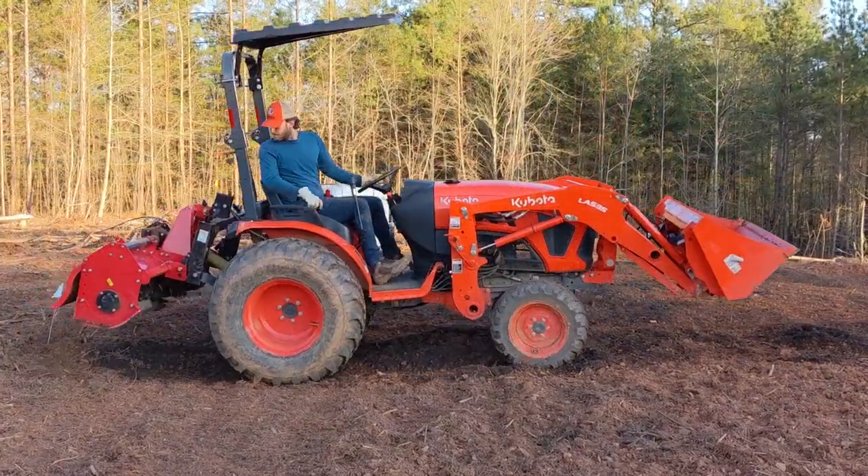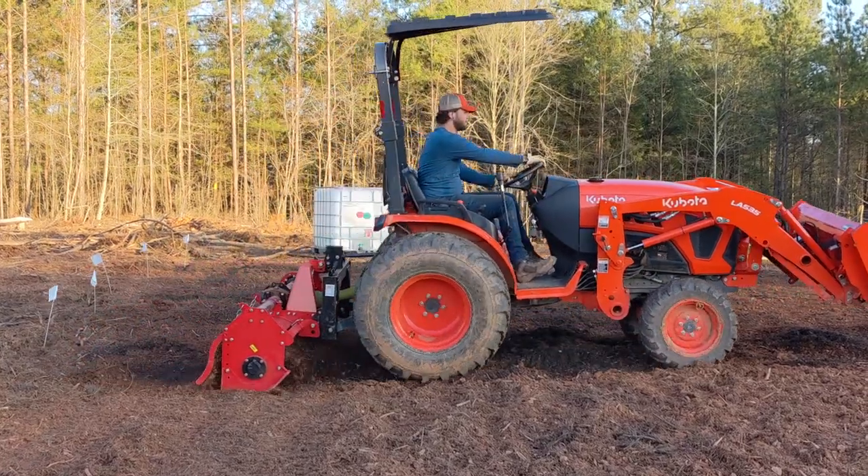I tilled the soil into the existing dirt once I had spread out enough to cover the entire length of the garden bed.